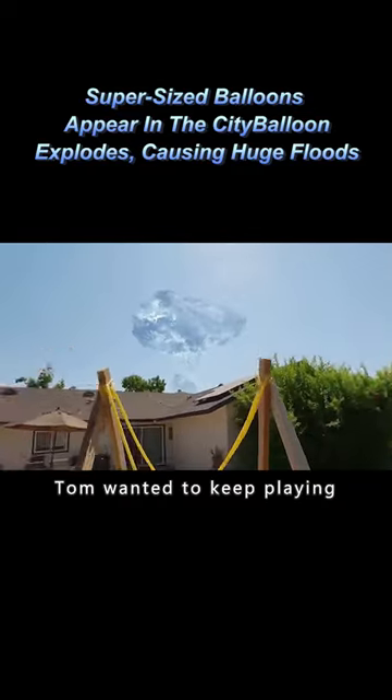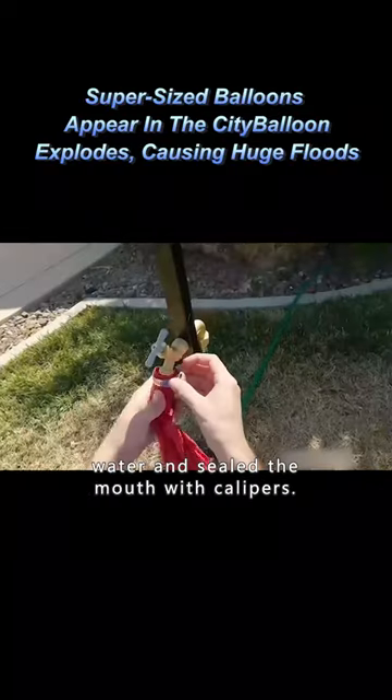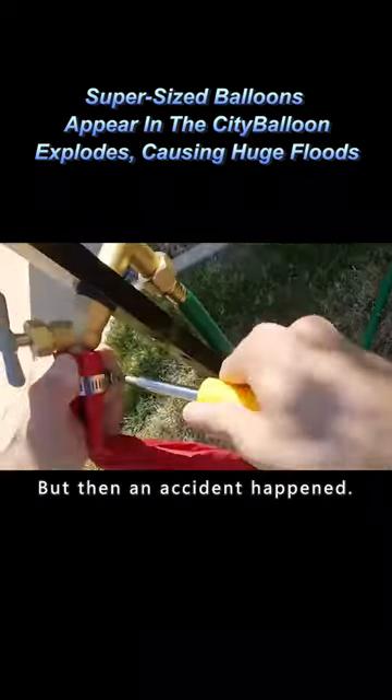Tom wanted to keep playing, so he turned the rest of the balloons into a very large balloon. Then he filled the faucet with water and sealed the mouth with calipus. But then an accident happened.